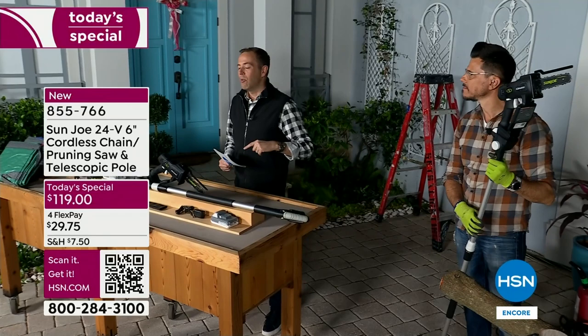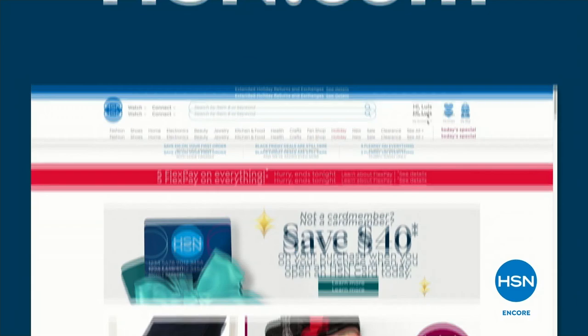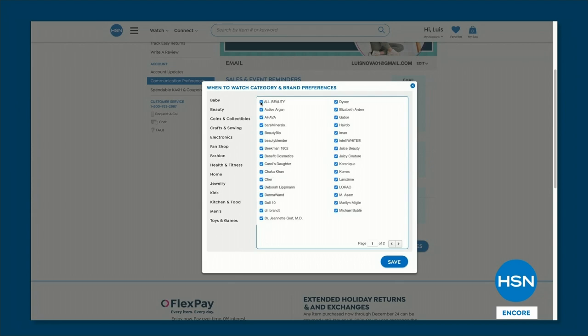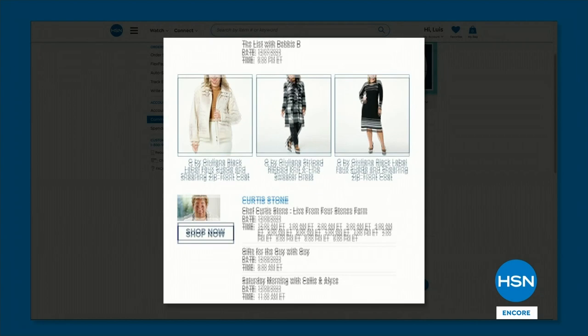I want to remind you that you can make sure you never miss another of your favorite brands — whether it's Sun Joe, Diane Gilman, Andrew Lessman, or Joy Mangano. Go to your HSN account and find 'when to watch.' Sign in, click on your favorite brands, and we'll email you when they're going to be here. We'll make sure you're always in the know.